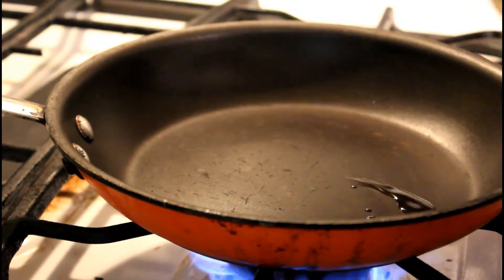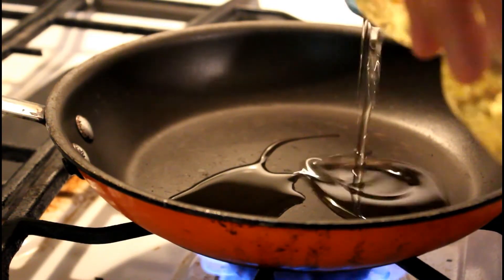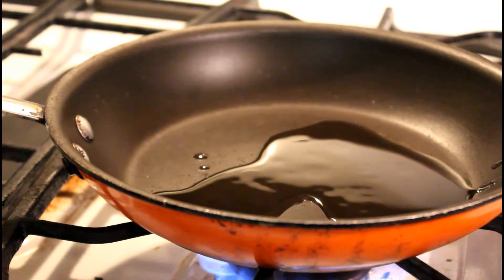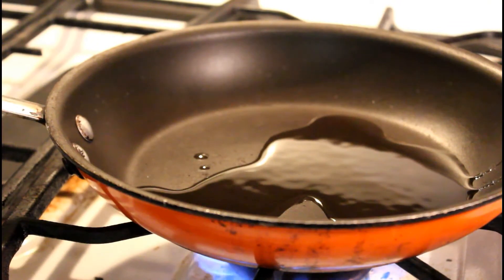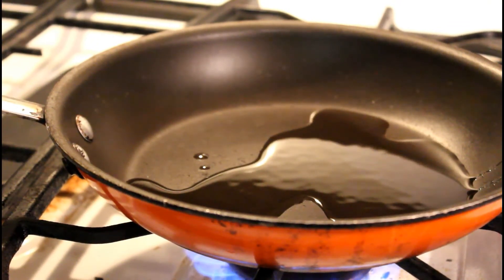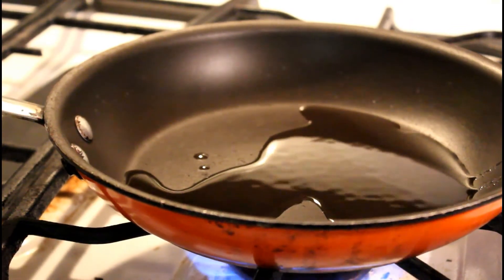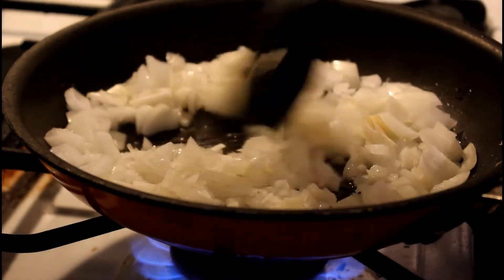Go ahead and put the two teaspoons of vegetable oil into the pan. I'm going to try to get a decent coverage in there, because basically everything is going to be going in here — the rice, the vegetables, the chicken. You're not actually going to boil the rice, which I thought was kind of interesting. So go ahead and add the onions and let them cook down just a little bit.